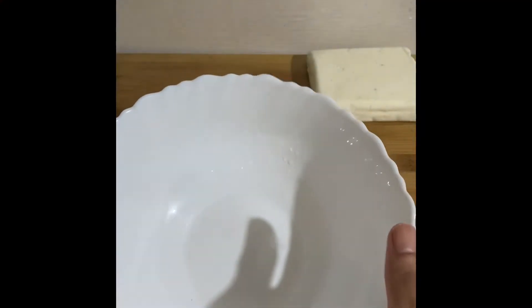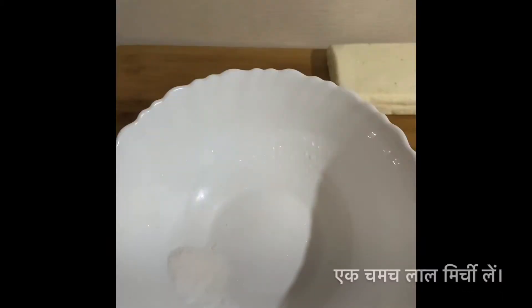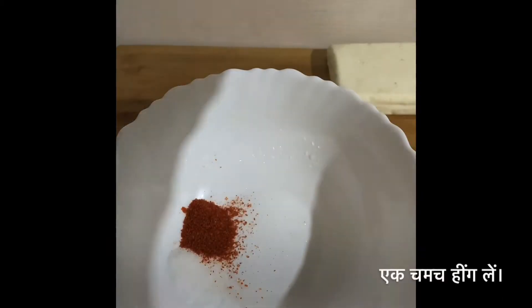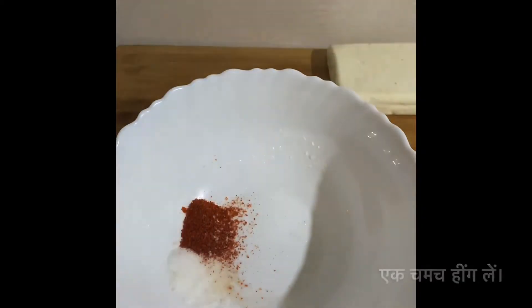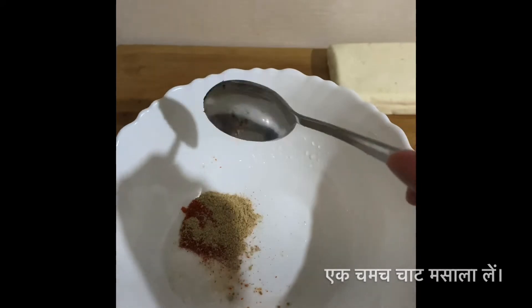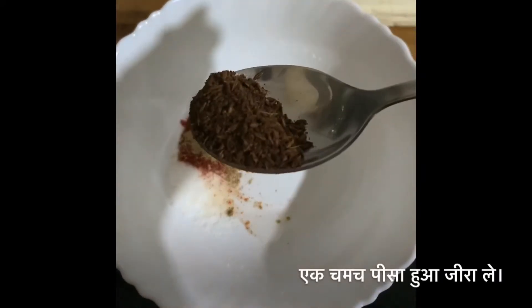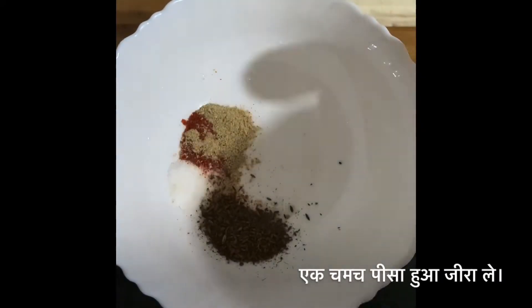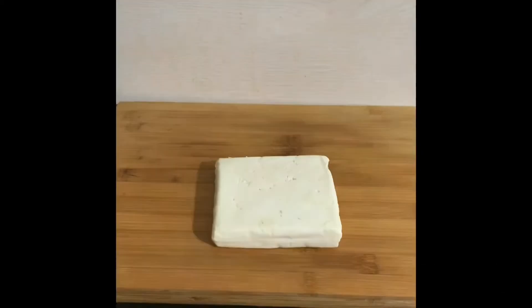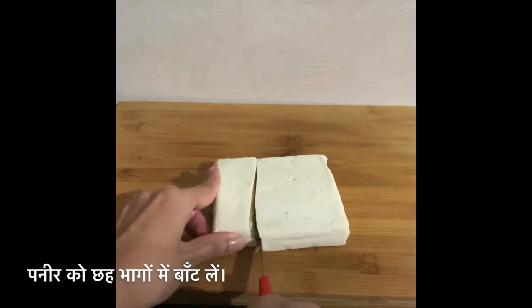To prepare paneer pakkoda, take a bowl and add 1 teaspoon of salt, 1 teaspoon of chili powder, 1 teaspoon of asafoetida, 1 teaspoon of chaat masala, and 1 teaspoon of cumin powder. Mix it well. Now cut big slices of paneer.